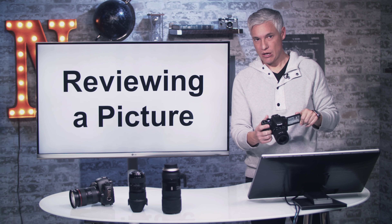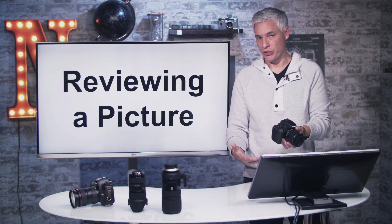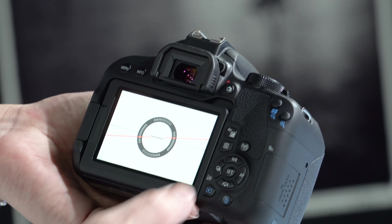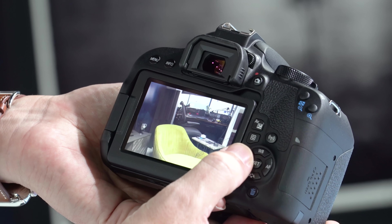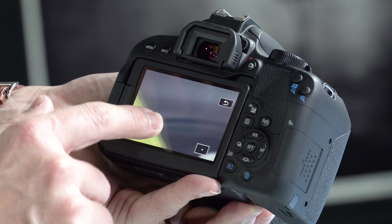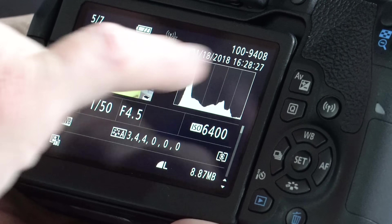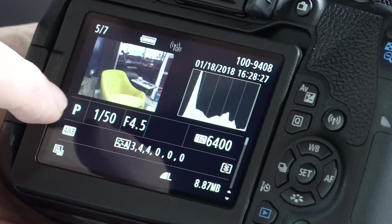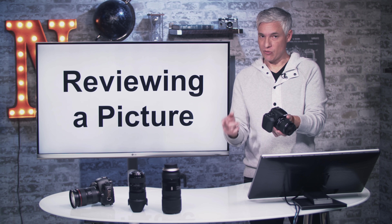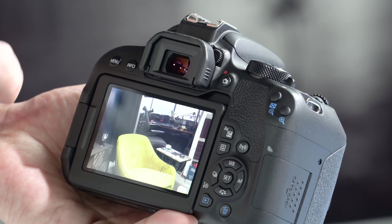Once you've taken a few pictures, you'll want to review them. By default, after you take a picture it shows on the back screen for two seconds. You can review pictures at any point by pushing the blue play button — it pulls up the last picture you took, and you can scroll through using the directional pad. To zoom in, just pinch with your fingers just like on your cell phone. Hit the info button to view histogram data; blinking areas indicate overexposed parts that may need exposure compensation correction.